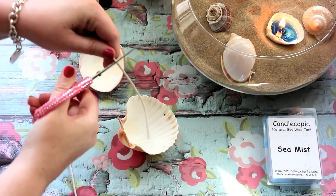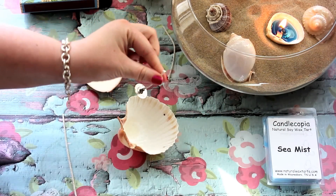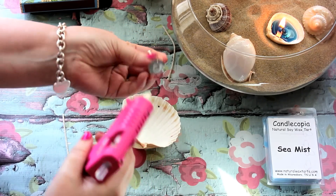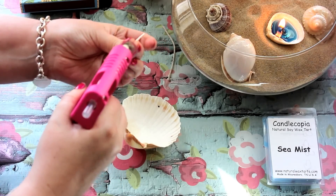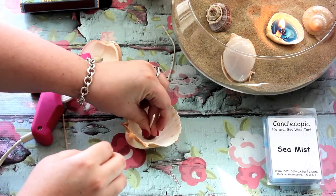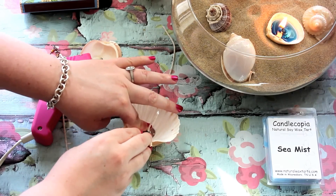Alright, first you're going to need to cut the wick to size. I suggest that you get a seashell that's large enough where there can be wax around the wick. There are some seashells where there's no way to even put a wick in, so I suggest the larger seashells. So you're just going to stick it in, and you're pretty much done.